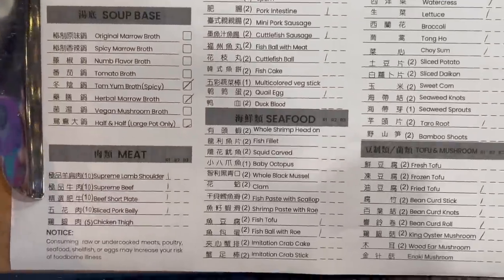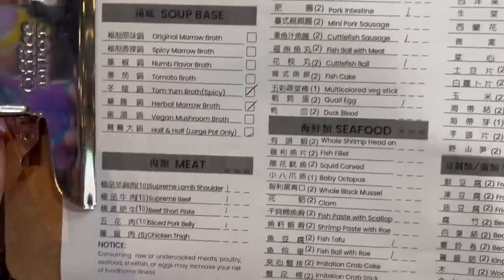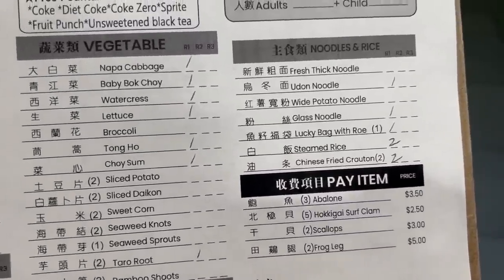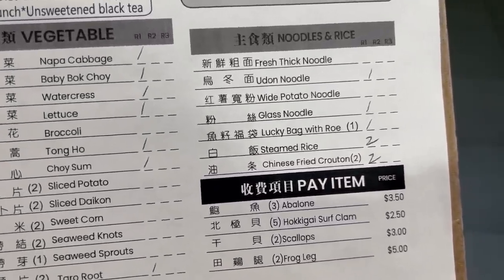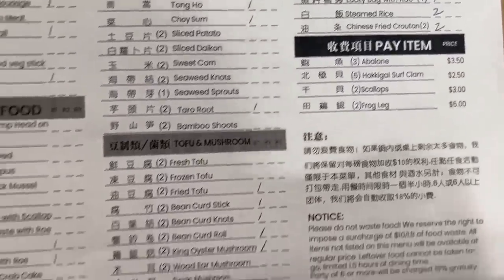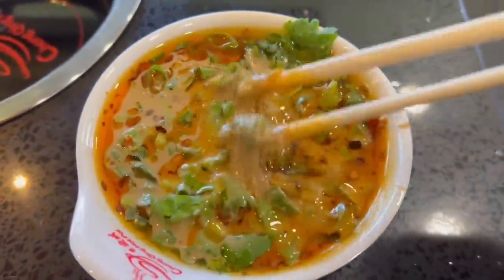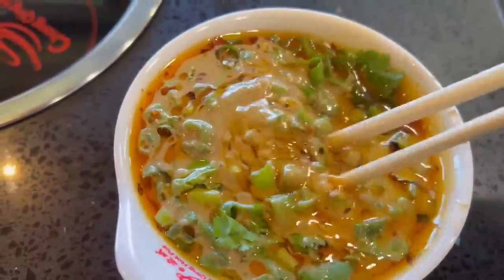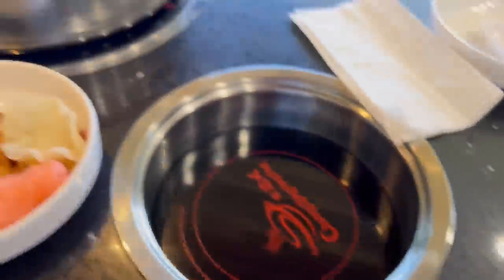I ordered a little bit of all the meat and I want to try all these veggies. They even have rice and noodles, and the Chinese fried crouton — it's basically an oil stick, like a Chinese donut. I love those! For my sauce I added chili oil, sesame sauce, a lot of green onions and garlic.